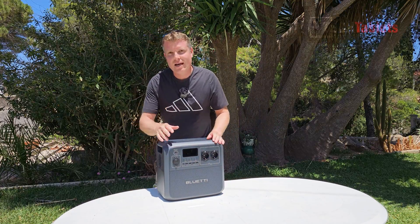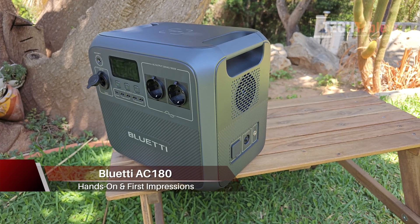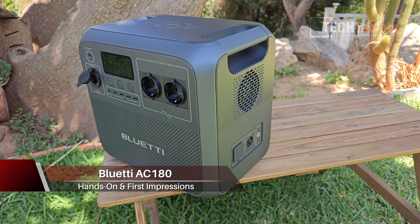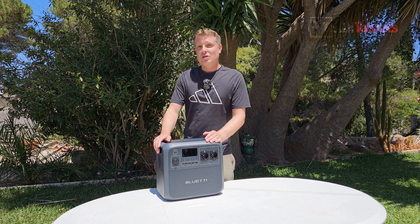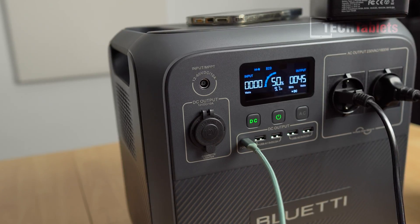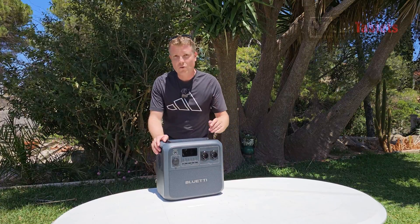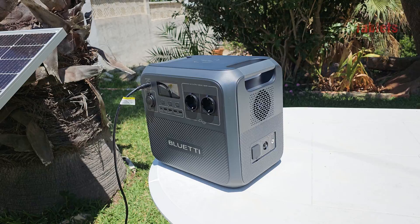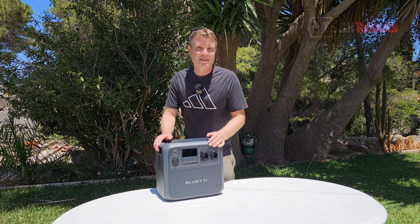BlueT sent out the AC180. It's got an 1800 watt output, which can power about 99% of your power tools and appliances. It has a capacity of 1152 watt hours and it's using LFP cells, which are good for about 3,500 cycles before capacity drops to about 80%. It charges very quickly too — in just 45 minutes it gets to 80%, and fully charges in around 1.2 to 1.6 hours.